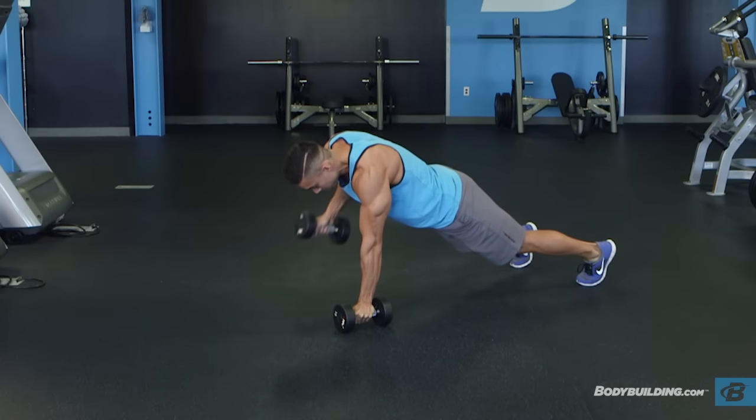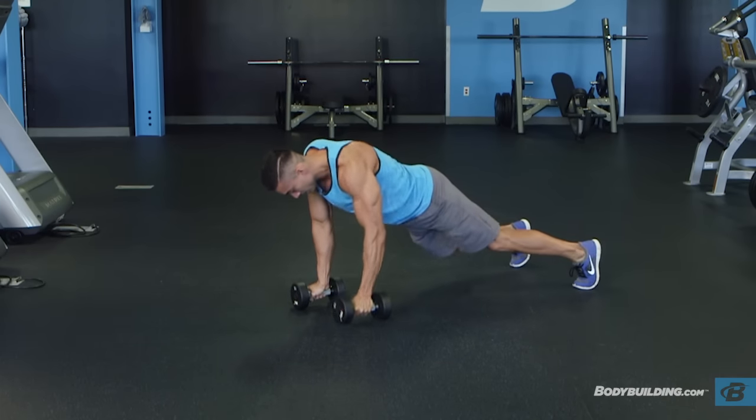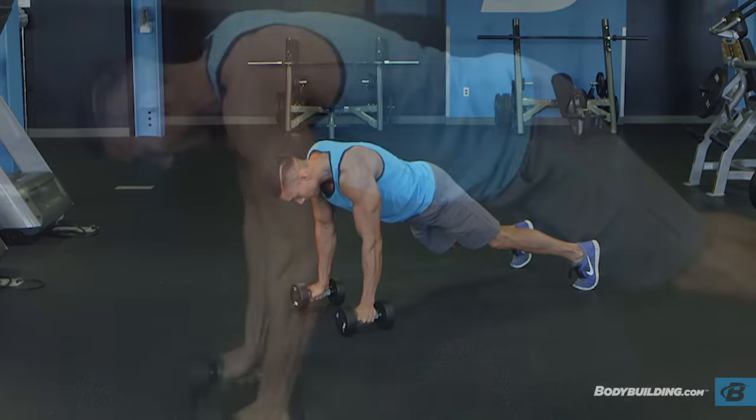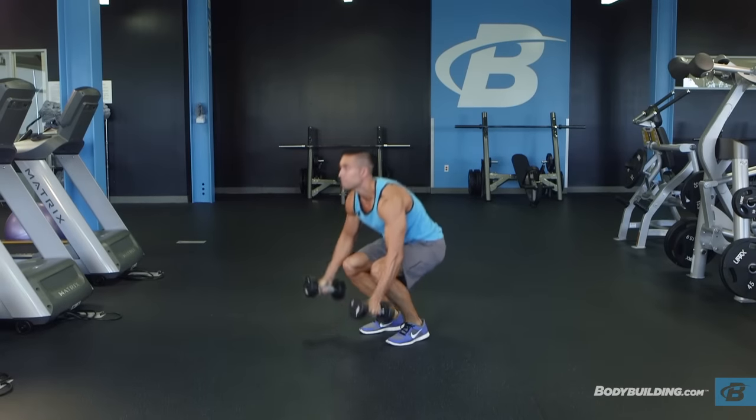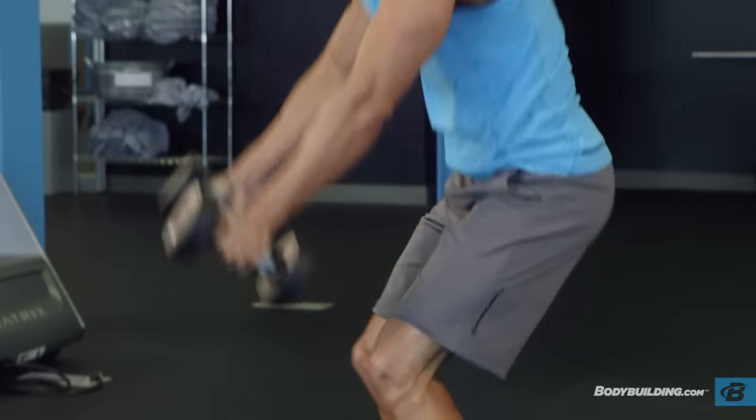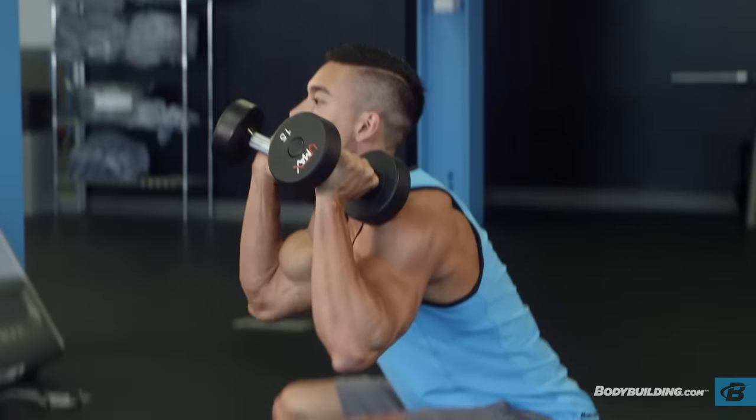Do a one-arm row for each side, bringing your elbow up as high as you can. Hop your feet forward and rise up by cleaning the weights, bringing them up to shoulder level, palms facing forward as you hop a second time.